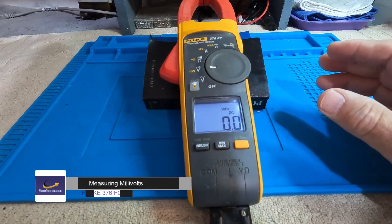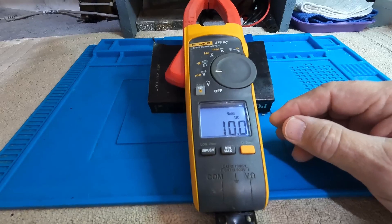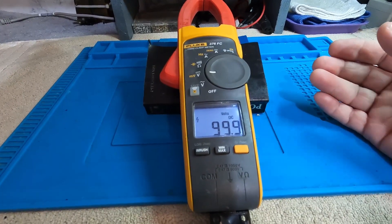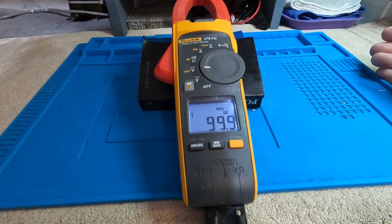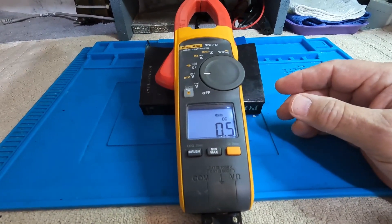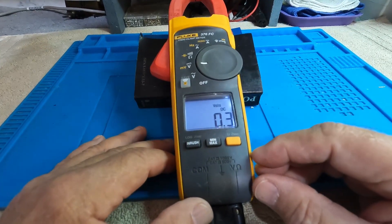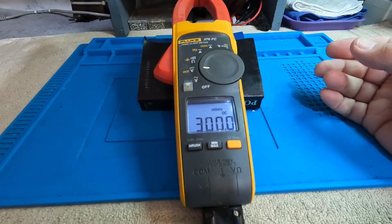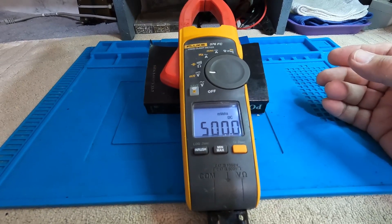On the DC voltage side, we'll start with 1 volt DC, then 10 volts DC, then 100 volts DC. This is an auto-ranging meter, so it selects the range automatically as you apply voltage — you don't need to do anything. To access the millivolt range, bring the input down to, say, 300 millivolts and press the yellow button — you'll see the yellow 'mV' indicator. It will switch to the millivolt scale and read 300 or 400 millivolts accurately.